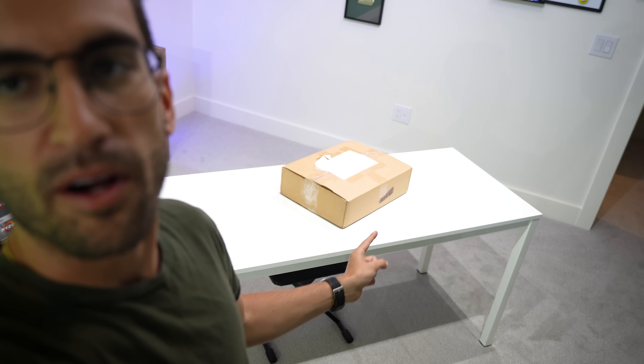In today's video, I've decided to give Raymond, our cameraman and editor, a choice between the known and the unknown. So he chose that mystery box right there, and he doesn't know what's inside.